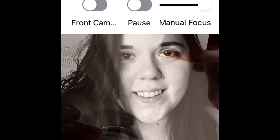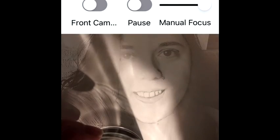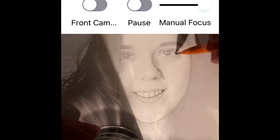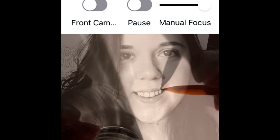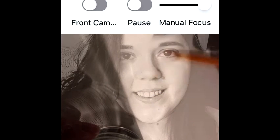Let me know in the comments what you guys think about not only this drawing but the app — if you have it, if you want to try it, or whatever. I think it was like $5.99. Just enjoy the rest of the video of me drawing and sketching myself, and the ending that you'll be getting in a few minutes.